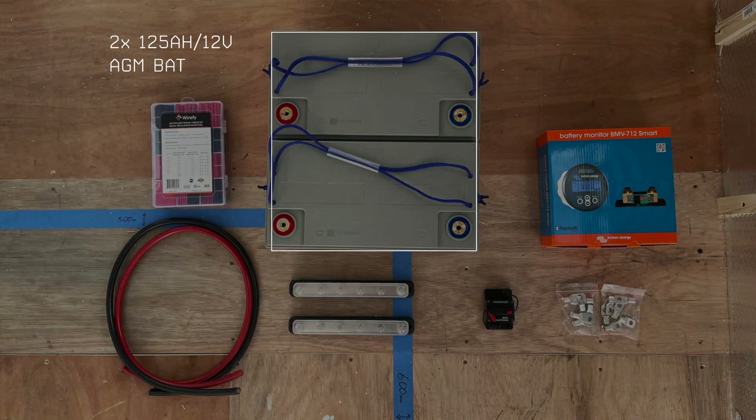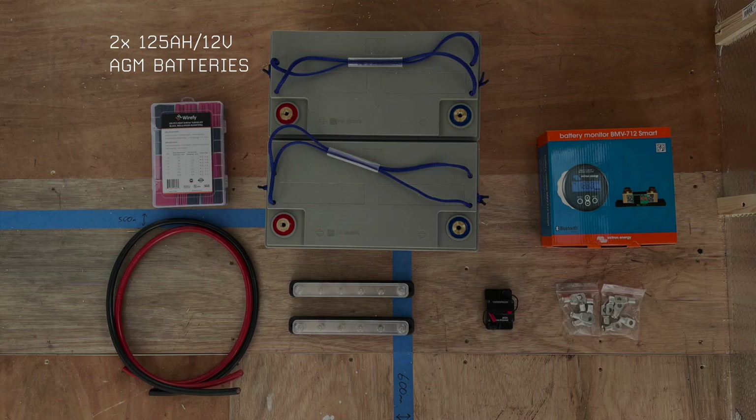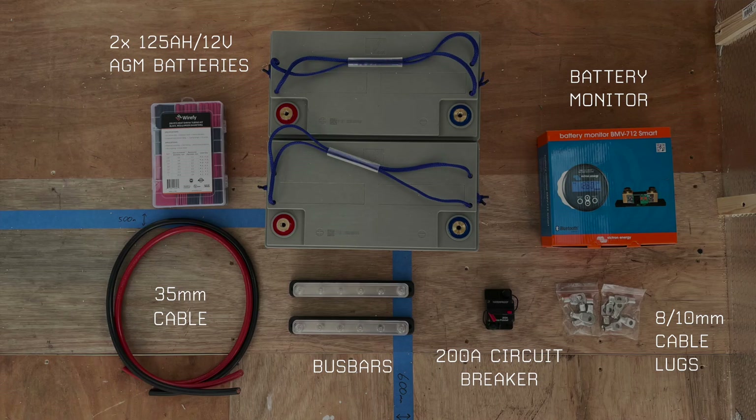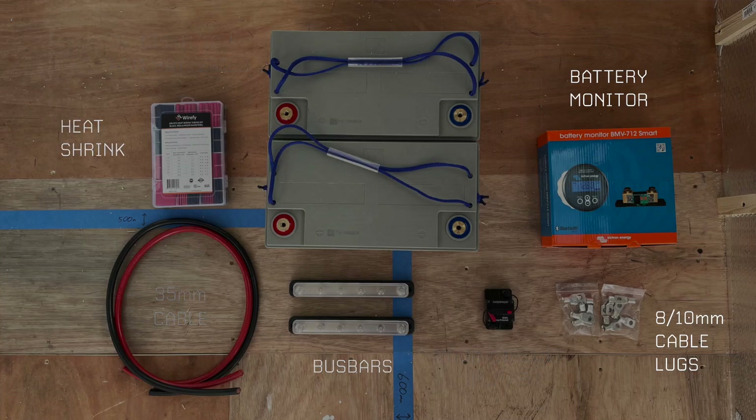In terms of the components I'm going to use today: I've got two 125 amp hour 12 volt AGM batteries, two bus bars for positive and negative, a Victron battery monitor — specifically the BMV 712 Smart, so it's got Bluetooth. I've got a couple of metres of 35 mm thick cable in red and black for positive and negative, a 200 amp circuit breaker, a variety of 10 mm and 8 mm cable lugs for the ends of the cables, and some heat shrink which goes around the edge of the lug and wire to form a tight seal.